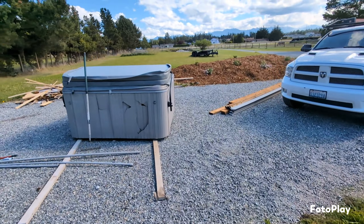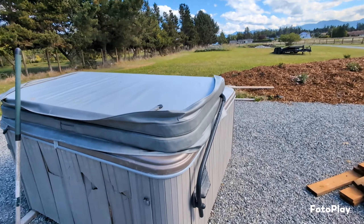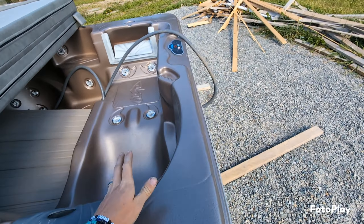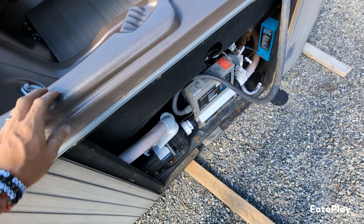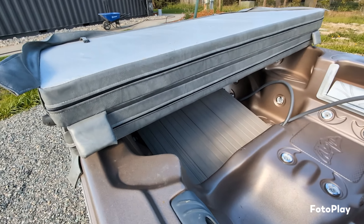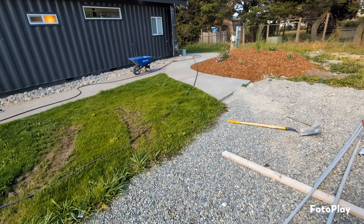Over here we bought a hot tub lid the other day for $150 and it came with a free hot tub. It had a few leaks, the jet isn't working right, and this obviously snapped off, but we have a guy that's going to fix it, so that's going to be pretty cool when it's done.